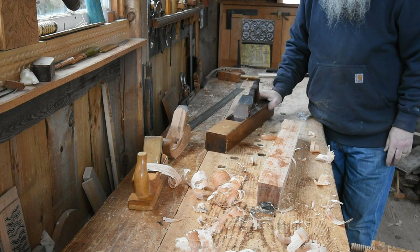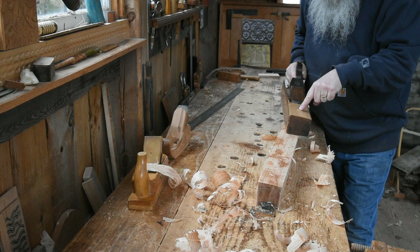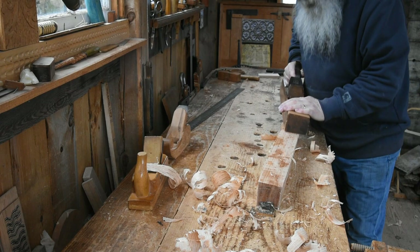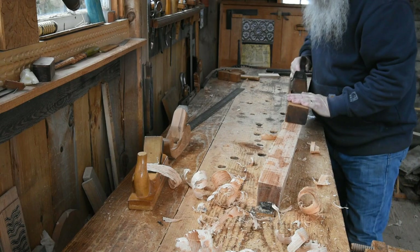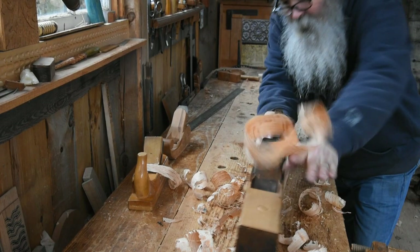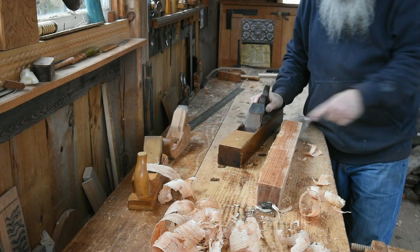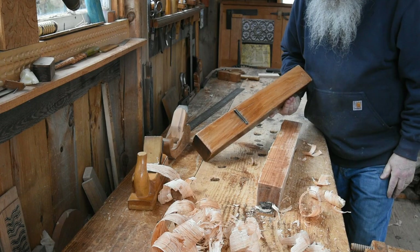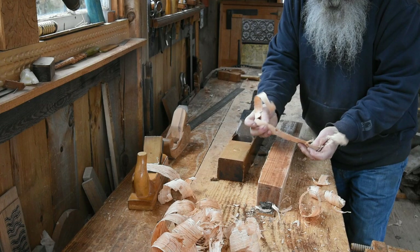When I'm planing this work, it's a rub-your-belly, pat-your-head kind of thing. I'm starting back here with the pressure ahead of the iron, ahead of the blade, pushing down with my left hand as I push forward with my right, and really rocking into it from my feet. In just a few strokes I'm getting a whole swath of this stick — that's just how good this stock split. It's a reasonably wide mouth; it's not a real tight mouth on that plane because I'm taking pretty thick shavings.